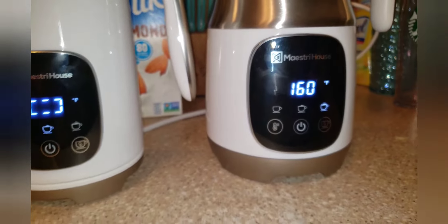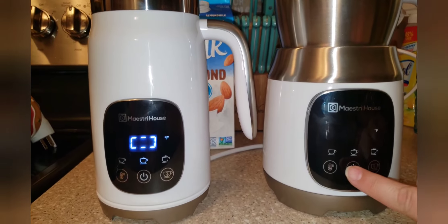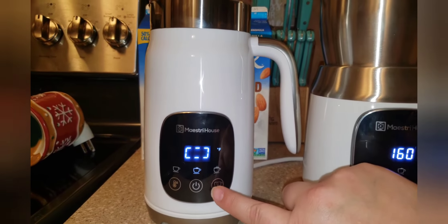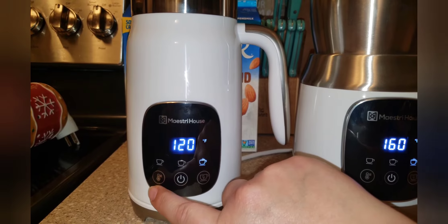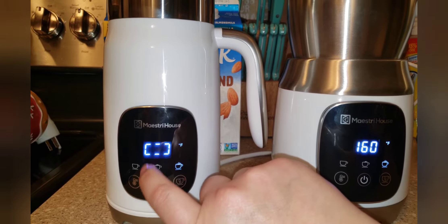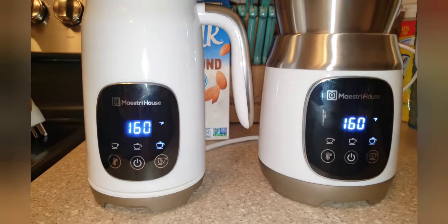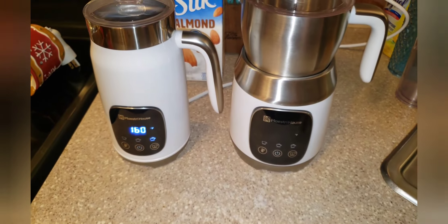The screens actually do look a little bit different — here you can see it's set to 160. The manuals on both say that whatever setting you used last, it will return to that when you turn it on. This is the first time I've turned this one on. This button chooses the froth type, and you can choose — I believe this setting is the cold froth, if I'm not mistaken, so you can just froth cold if you want to. I have both of these set to 160 and the highest density.